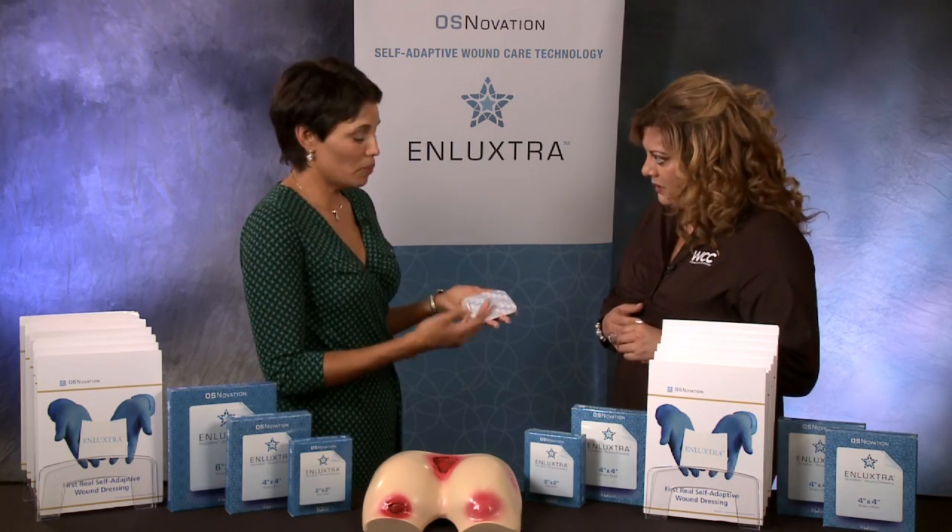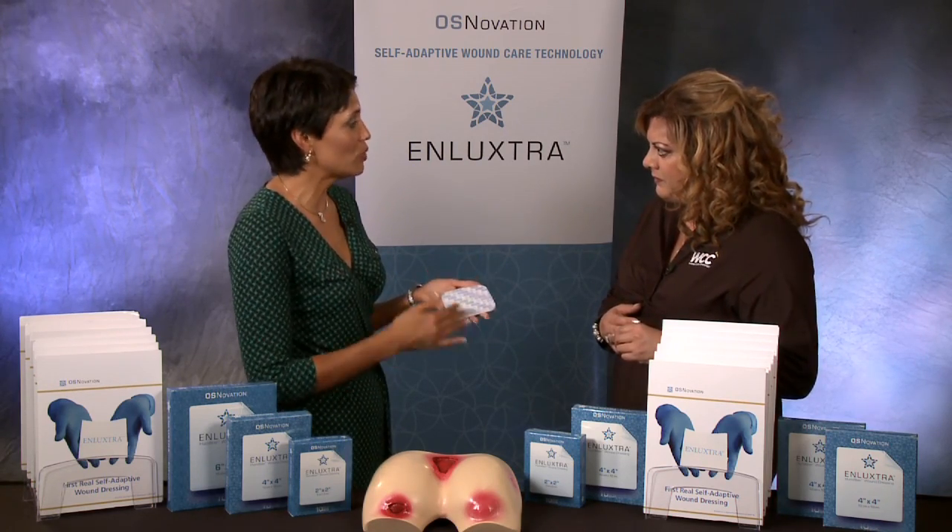An important factor: the drainage won't come through the dressing. Through the backing of this film, it will not get the patient's clothing stained or marked. Well, that's important. Yes, it is.